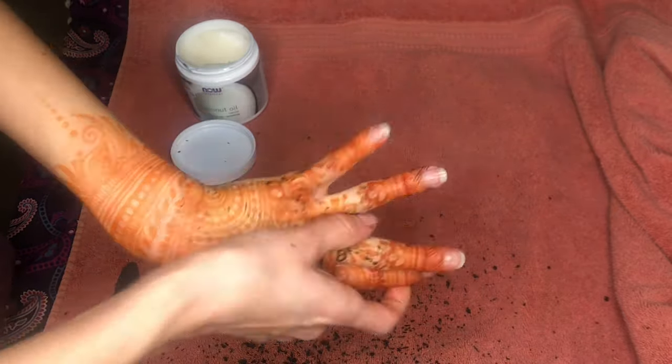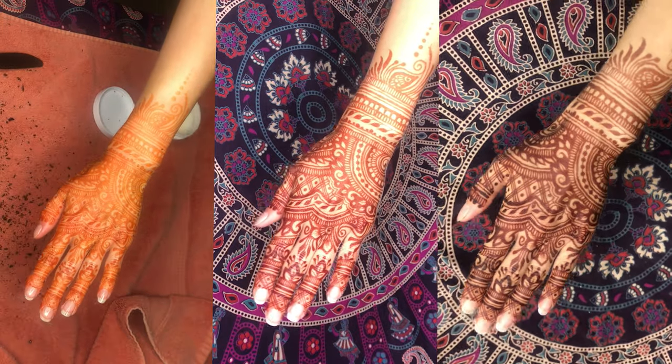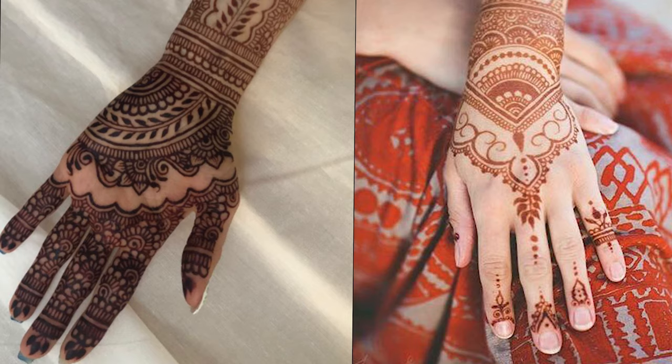Over the next 48 hours, your henna tattoo will develop from a bright orange to a deep reddish brown. Your henna tattoo should last 7 to 14 days or longer, depending on how you care for the new tattoo, the placement on the body, and your unique skin chemistry.